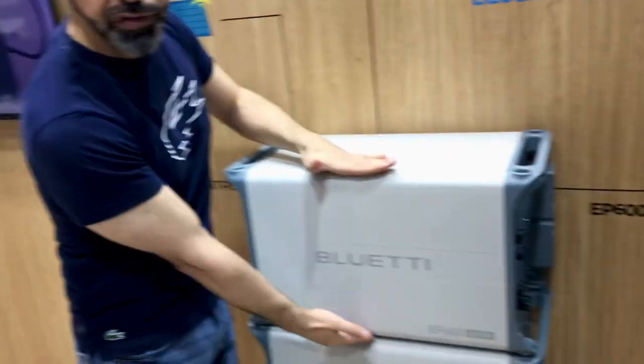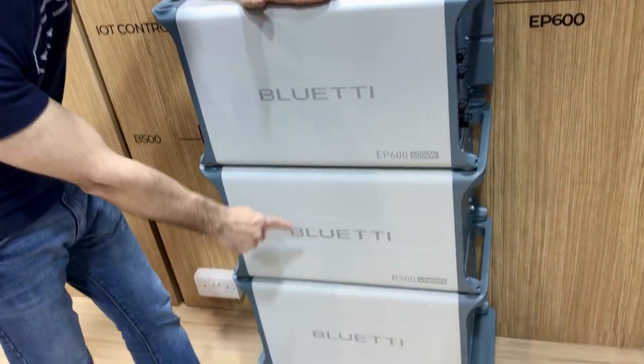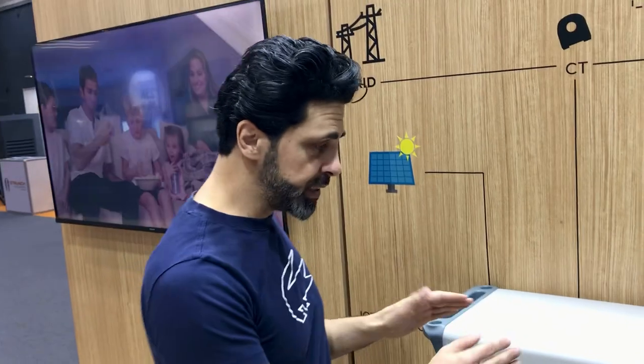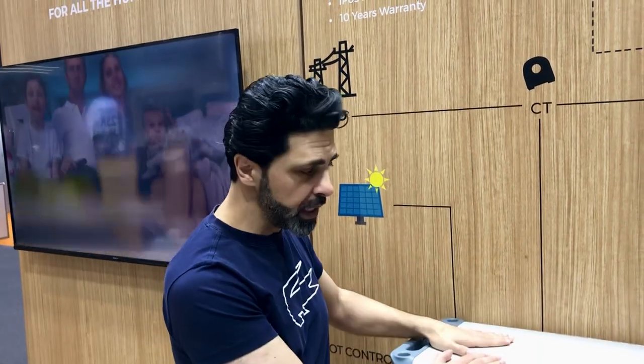This is the EP600 inverter — it's 6,000W. Each inverter can support four batteries, so I can reach 20,000Wh. The key difference from the other solutions is that this series is three-phase. The battery cycle life is 6,000 cycles, meaning you can use it for 16 years with a single full charge per day.